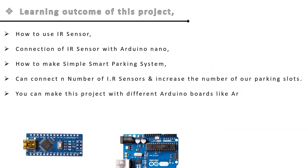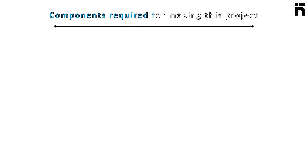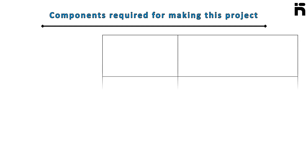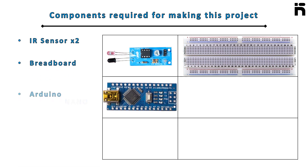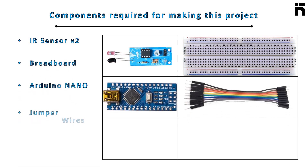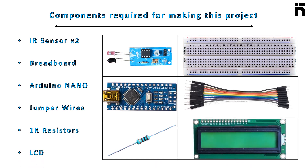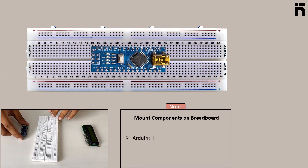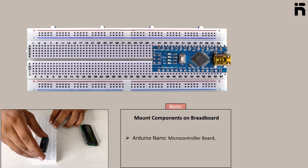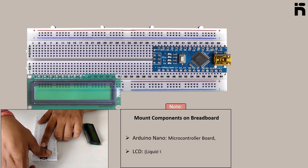Like Arduino Uno or Arduino Mega. Let's get started. Components required for this project: the IR sensor, breadboard, Arduino Nano, jumper wires, 1k resistor, and LCD. The first step is to mount the Arduino Nano on the breadboard, then mount the LCD with care.